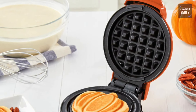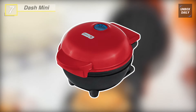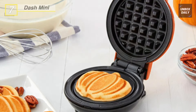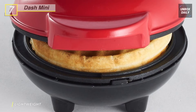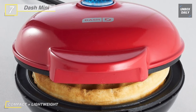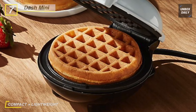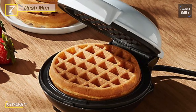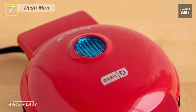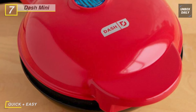We are starting our list with the Dash Mini Maker. This is one of the best selling waffle makers for easy four-inch waffles for any dietary needs. The waffles can be cooked individually or made in a batch and frozen for later. Its dual non-stick cooking surfaces heat evenly and waffles lift cleanly for perfect results. This compact and lightweight 350-watt waffle maker weighs just over one pound.